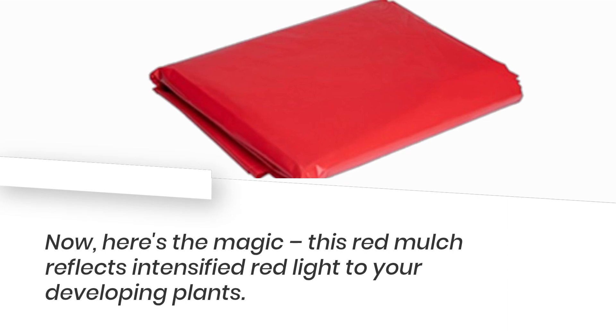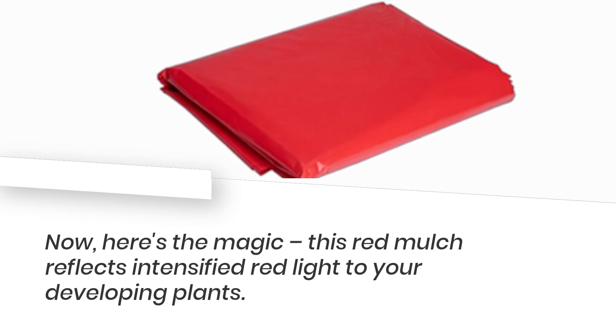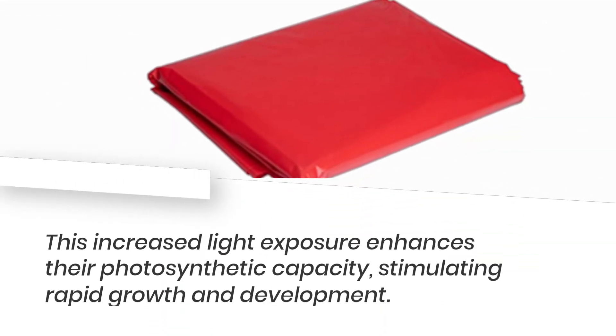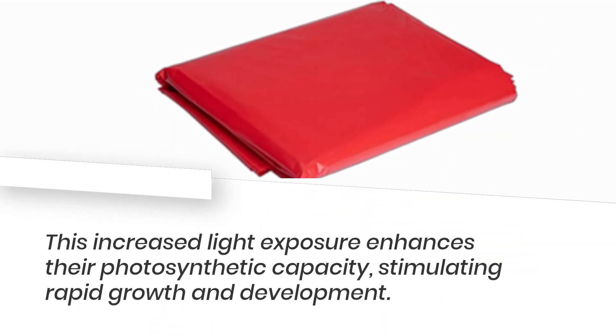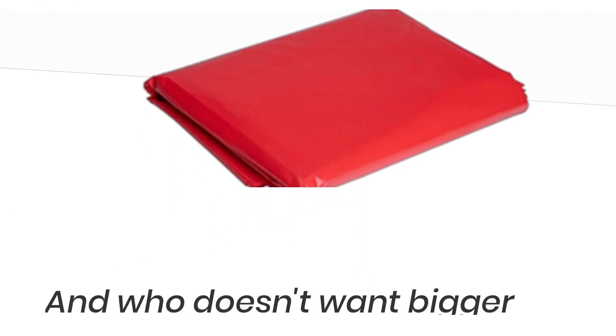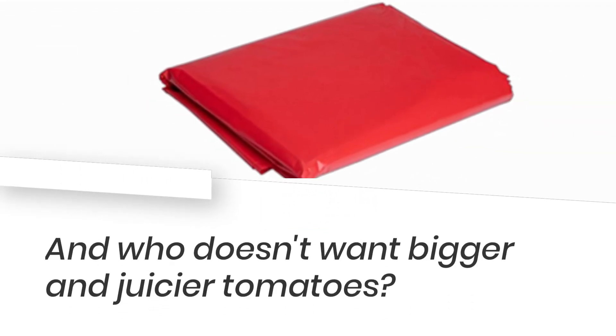Now, here's the magic. This red mulch reflects intensified red light to your developing plants. This increased light exposure enhances their photosynthetic capacity, stimulating rapid growth and development. And who doesn't want bigger and juicier tomatoes?